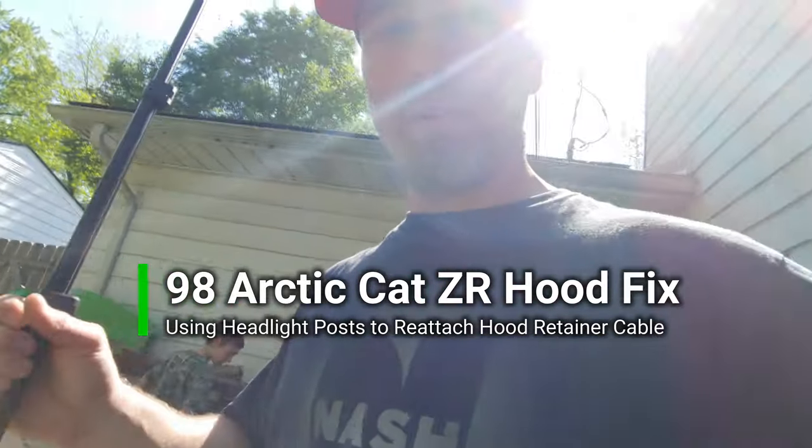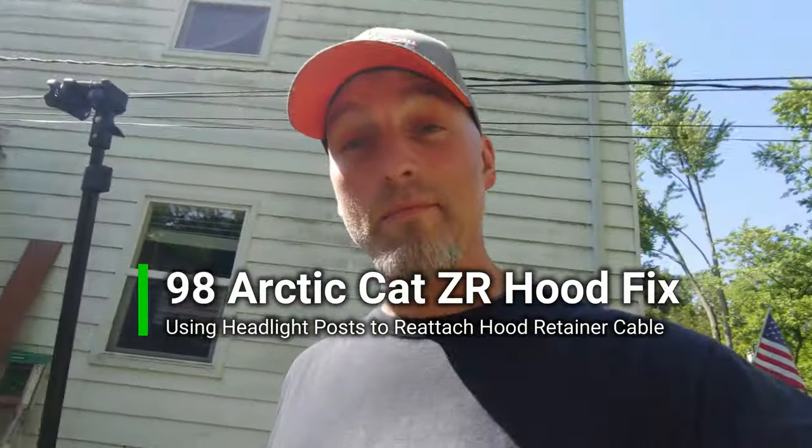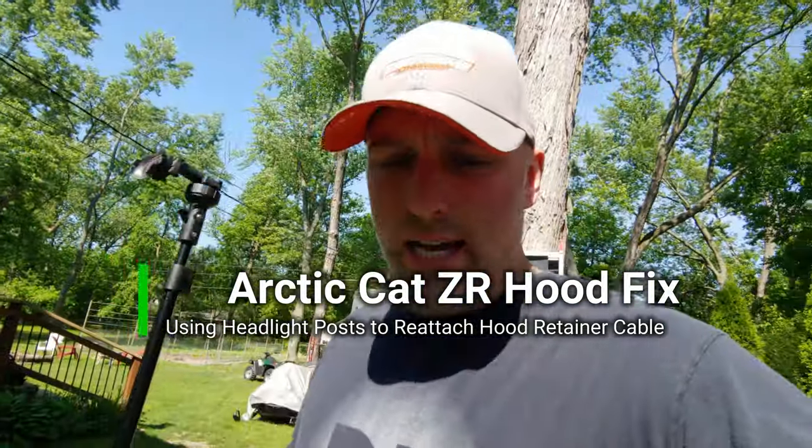All right guys, welcome back to the channel. I had somebody request that I show the repair that was done on this '98 Arctic Cat 580 EFI swap hood. The sled is still crashed, but the point is I'm gonna show how the wires were linked from the brackets for the headlight — it's basically just a loop — and then the hood strap from the engine will join right in the middle of that.